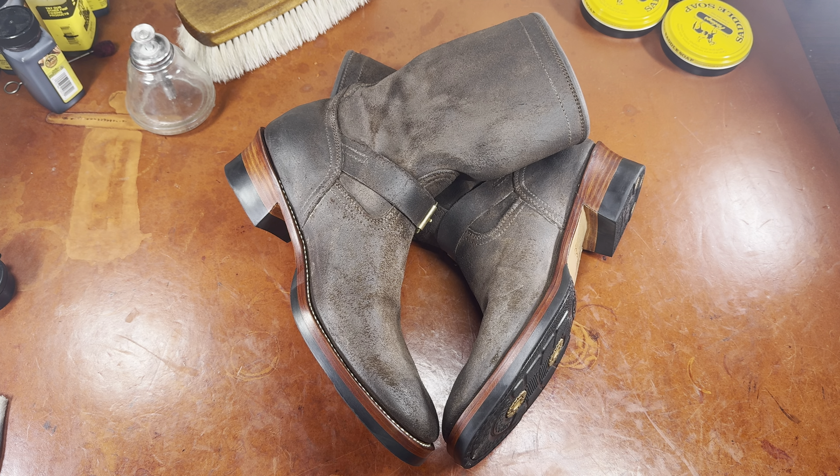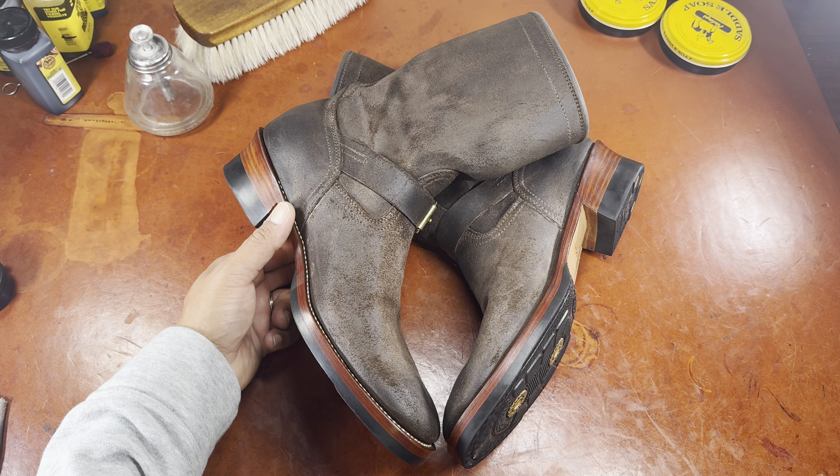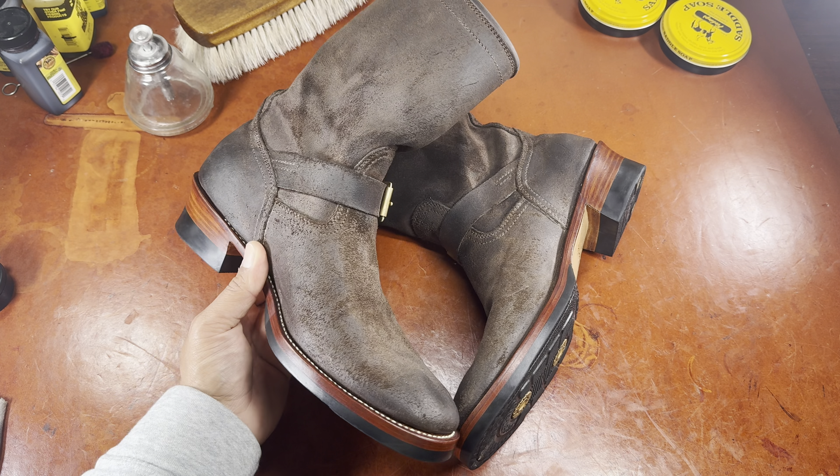Hello everyone, it's Ashwin Rao, and as you can see, I have acquired a pair of engineer boots. A boot that no engineer actually wears, and it's probably a misnomer for a boot used by other members of the service industry for separate purposes than engineering. Regardless, it's a popular style that has captured the fascination of heritage boot enthusiasts.